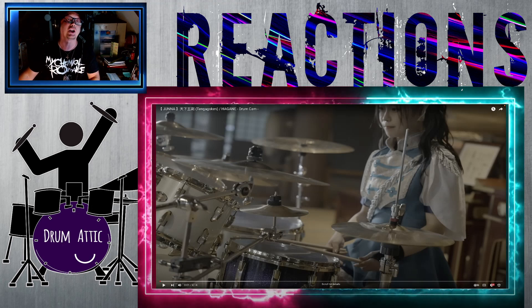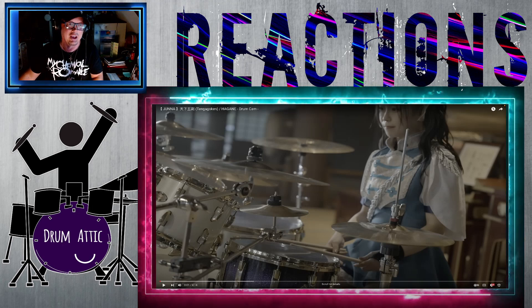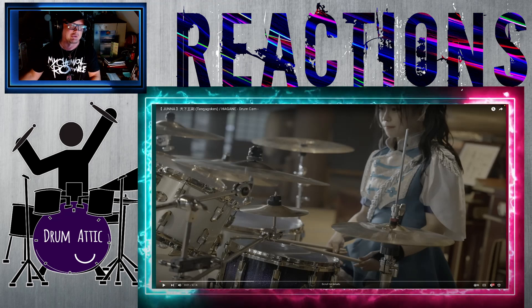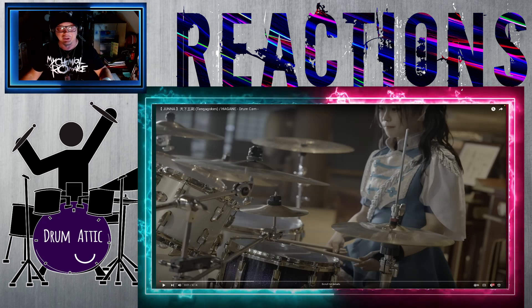I'm going to slaughter the pronunciation of these words, but... Tengagokin Hagane, maybe. Anyway, you can read it however it's supposed to be pronounced — you can correct it if you'd like.